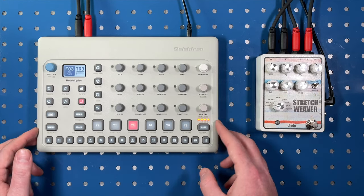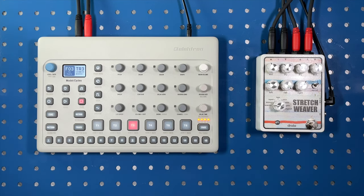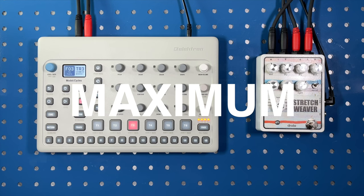Today I've got it paired up with the Electron Model Cycles, a really cool FM groove box — really fun, compact, and hands-on. Lots of knobs for maximum tweakability.